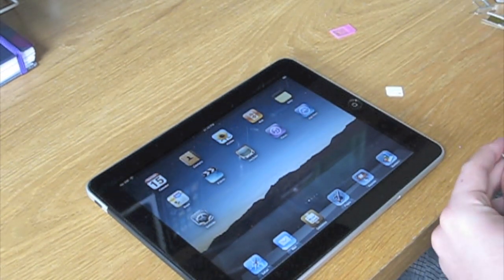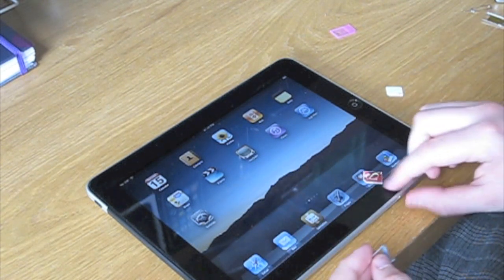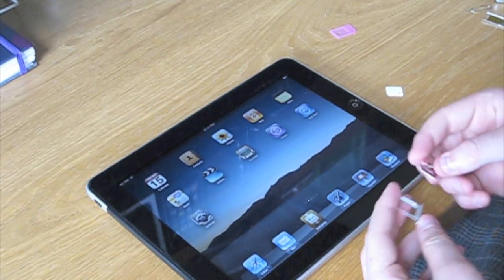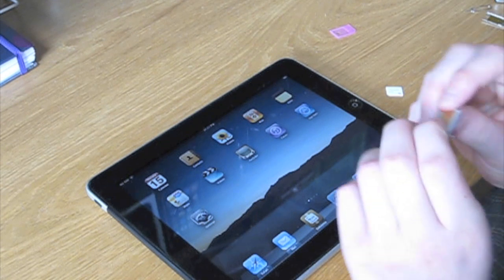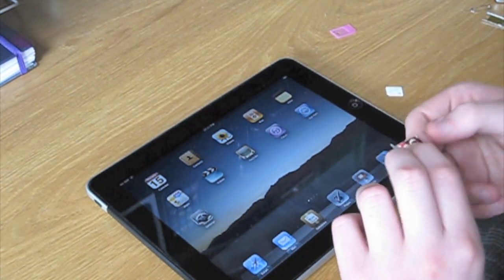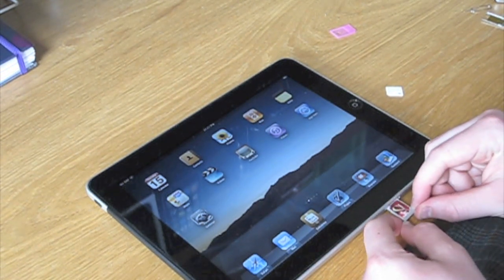Now, once we've got that, we've got the SIM card tray, and this SIM card fits into it. It will cut some of the contacts, but I'll explain that later. We can now pop this back into the iPad.